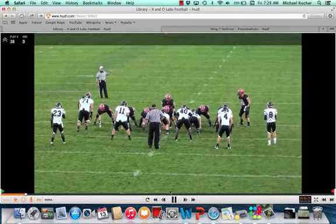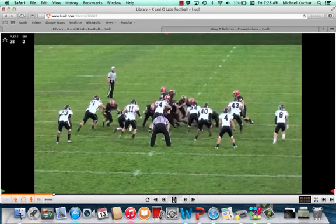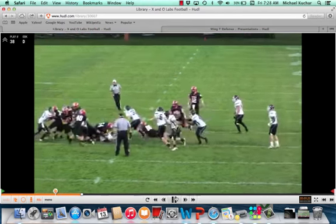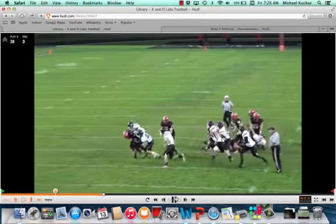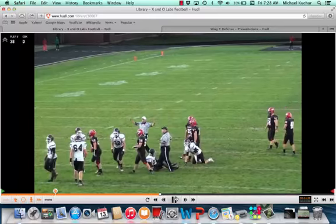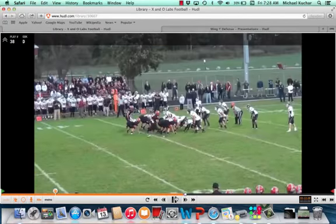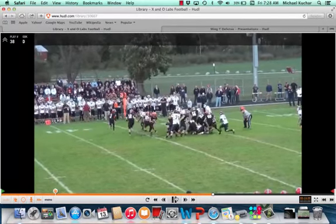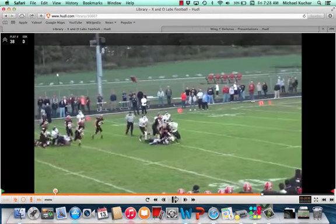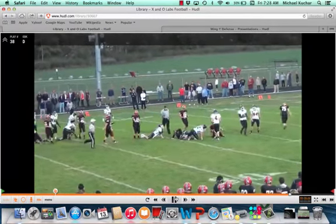One more here — crab technique, crab technique on a counter. So just a way to change things up a little bit. If you've seen these double wing teams, put those bigger guys on the perimeter for some girth in the C gap.